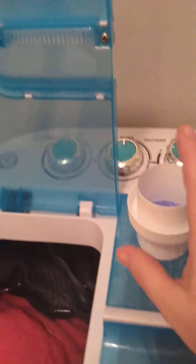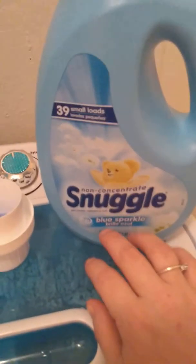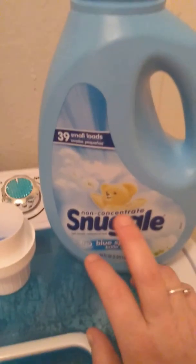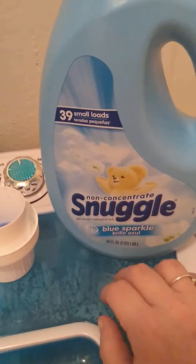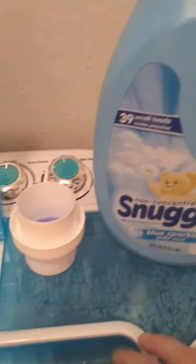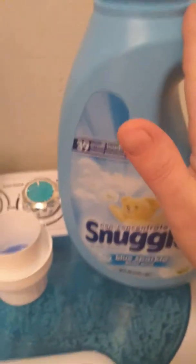I ran out and I went to Walmart, and I found this and it smelled really good and it was very cheap. It's about $1.50 just for this. And it's going to cost more if you get the concentrated, but the non-concentrated it's only $1.50 — a total of $1.62 with tax and all. And that's not bad.